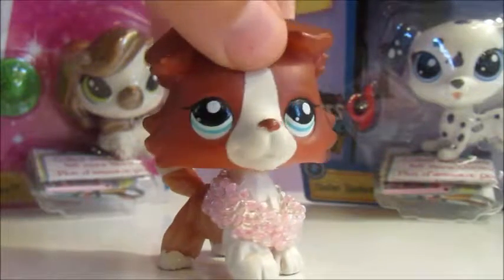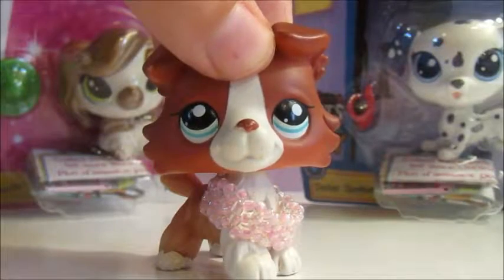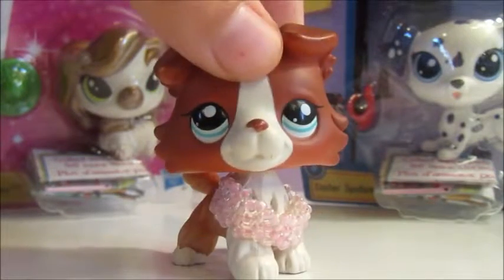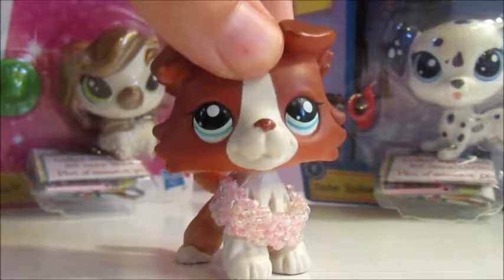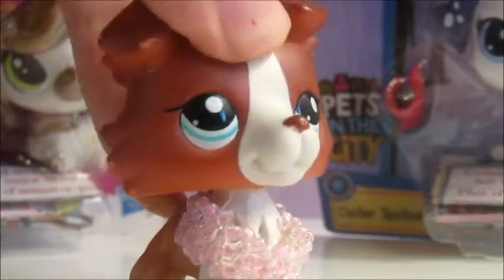Hey guys, this is LP SutterTube and today I will be doing a toy review. Don't mind my cat in the background. Hopefully no more interruptions. Anyways,